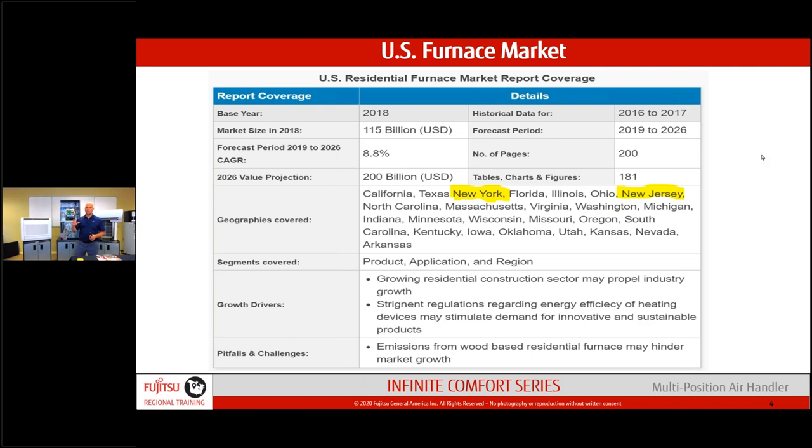I looked at U.S. market numbers on furnaces. In 2018 it was a $115 billion market. By 2026, projections show a $200 billion market — with New York and New Jersey highlighted as key growth areas. When I started doing the research and finding how big this market truly is, it became clear where the opportunity lies with this new multi-position air handler from Fujitsu.